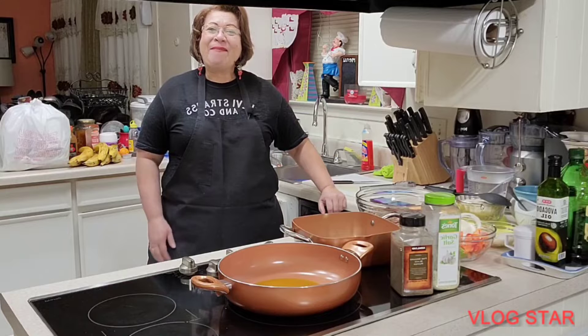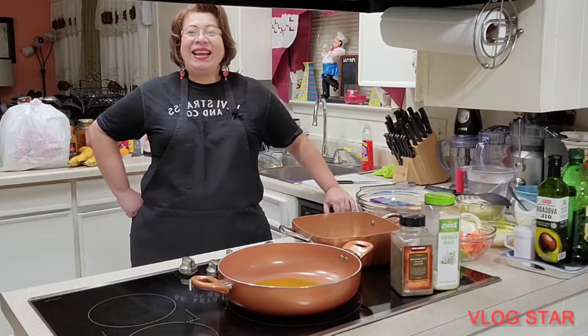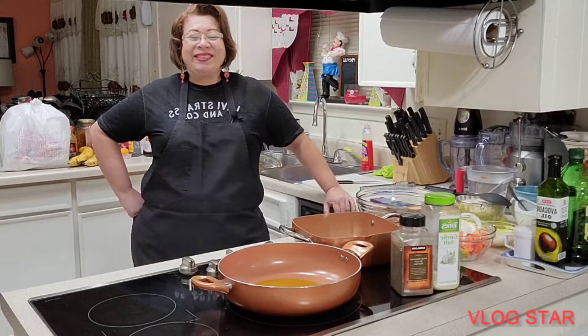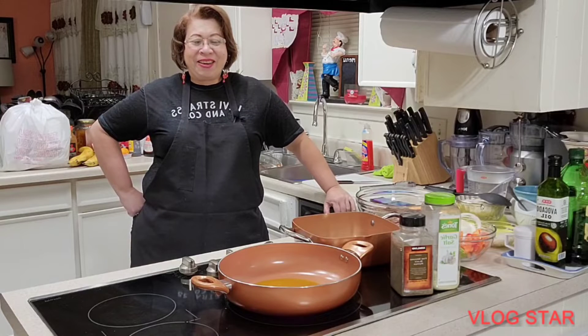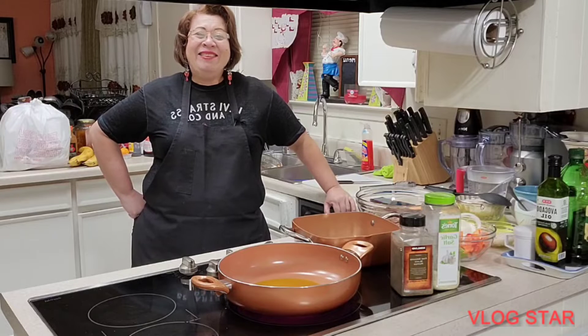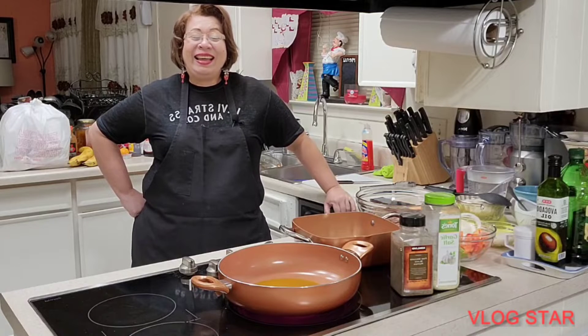Today I am going to prepare what is a delicious bistec de hígado encebollado with arroz, and that is what I am going to prepare. Oh my goodness, there is nothing better than being alegre.